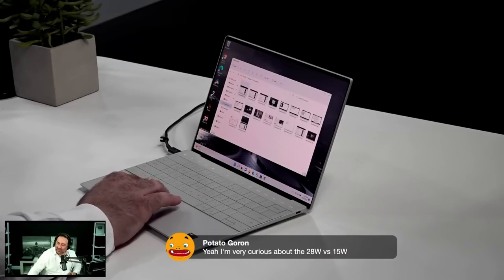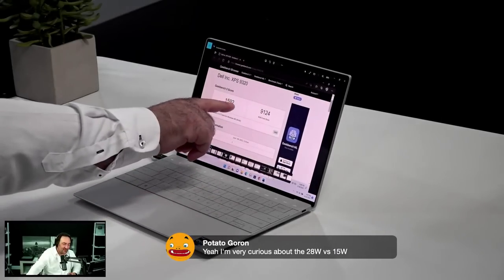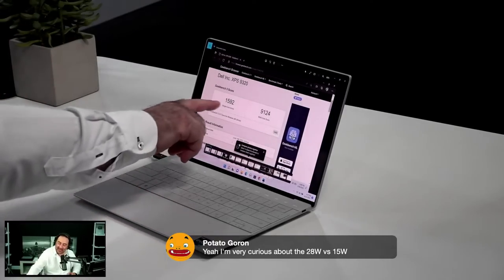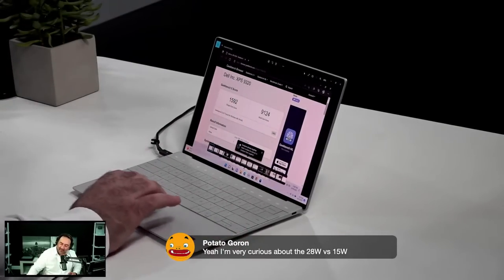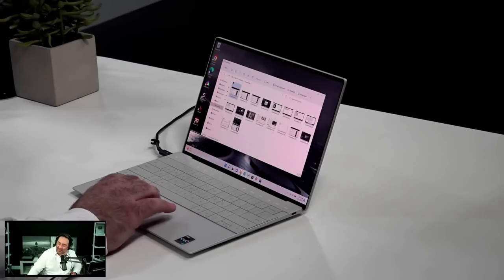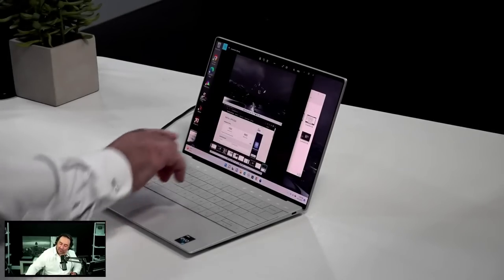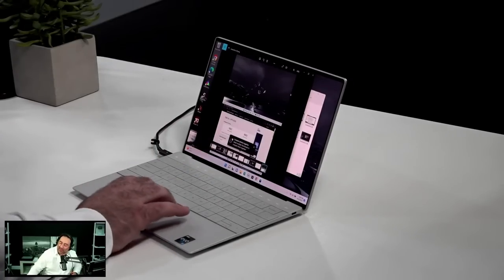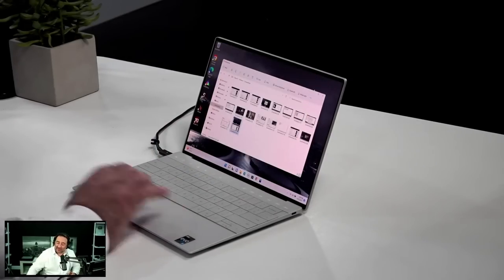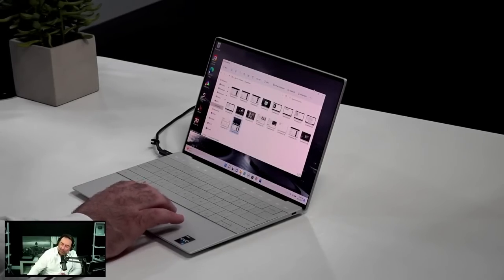On Geekbench scores: I got around 9,124 on multi-core and 1,592 on single core in one run; a re-run got about 8,982 multi-core and 1,692 single core — very close to 1,700. It's a very nice increase over last year's 9310, especially in multi-core but also a bit in single core. It has Iris Xe graphics, which won't blow anyone away for AAA gaming or 4K video editing — that's not what this is designed for.